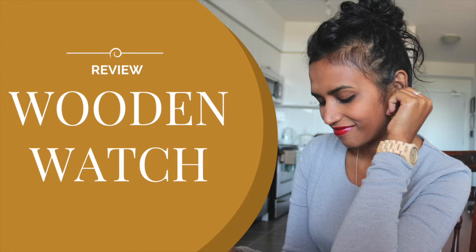I'm about to unbox a wooden watch. So excited. The good people at Jord Watches, which can be found at woodwatches.com, sent me a wooden watch — an eco-friendly, naturally sourced watch — and I'm about to unbox it. I'm so excited. Let's see what's inside.